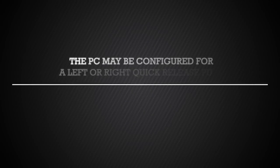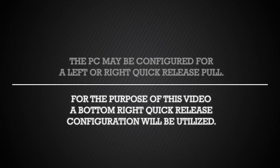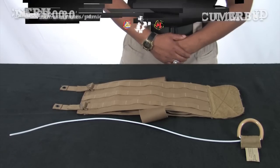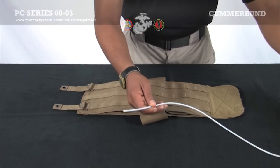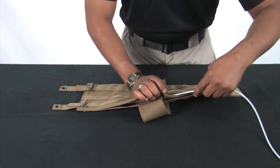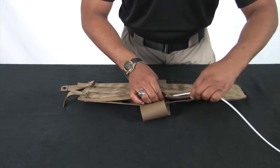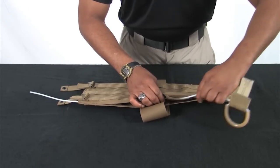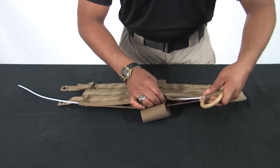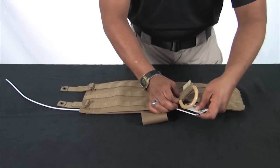We will now assemble the cummerbund panels. The PC may be configured for a left or right quick-release pull. For the purpose of this training video, a bottom-right quick-release configuration will be utilized. Lay one of the cummerbund panels down with the PALS side up. Insert the quick-release cable through the routing channel on the cummerbund as shown. Once the cable is fully inserted, place the pull handle into the pocket. The use of an ID card will help in placing the pull handle into the pocket.